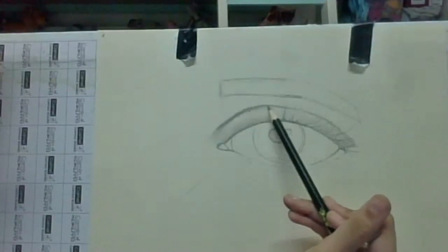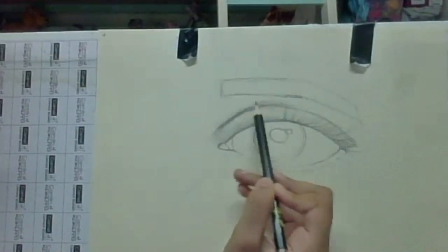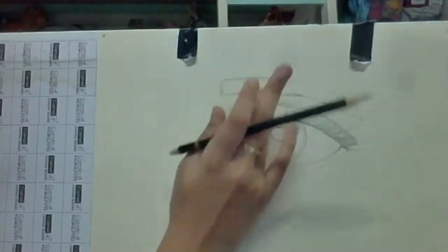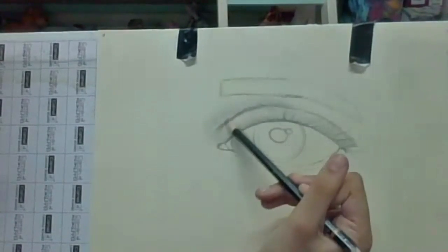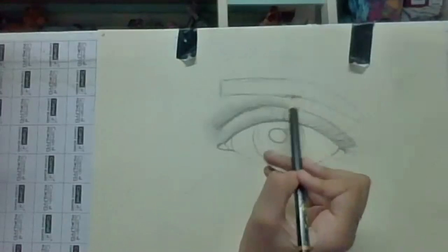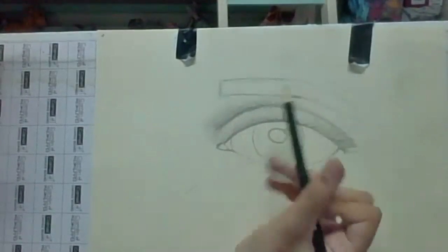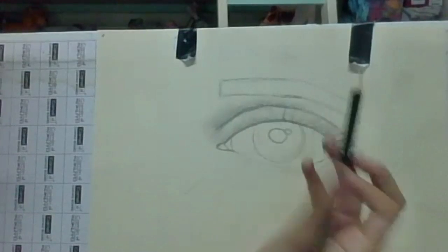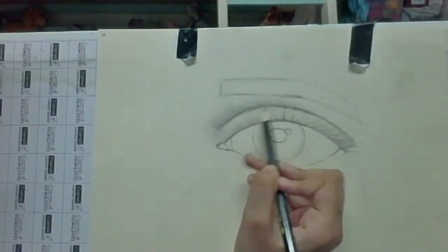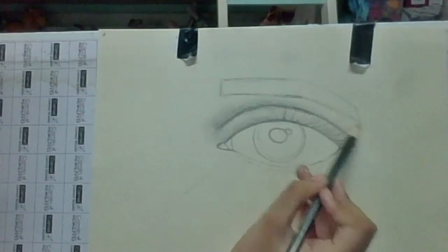Make sure this part should be very dark. You're going to have a little pencil smudge on your finger — take that same smudge and just continue going downwards. Use your hands to smudge. If you don't want to get your hands dirty, you can use a cotton bud — that helps in shading.